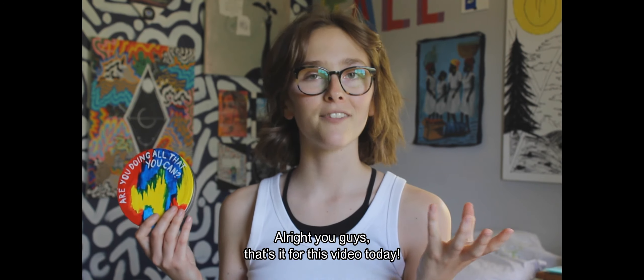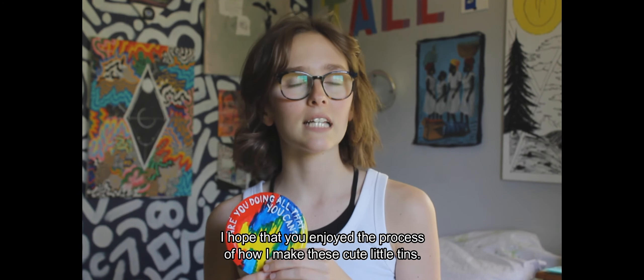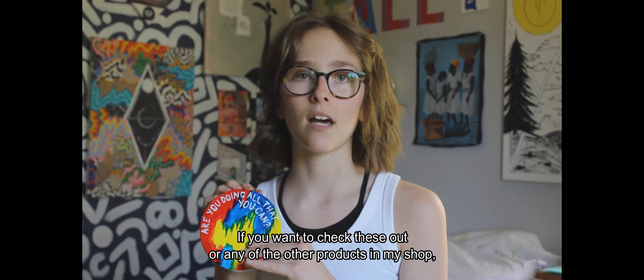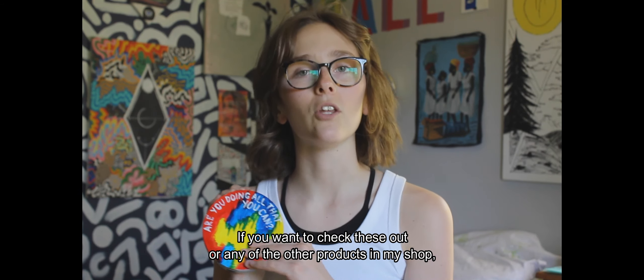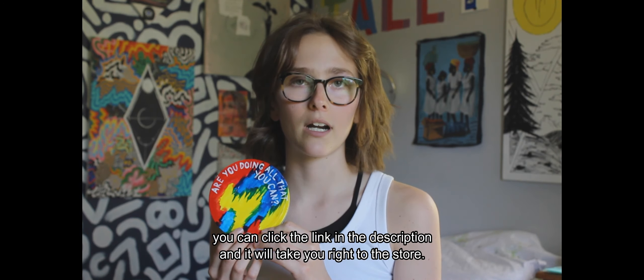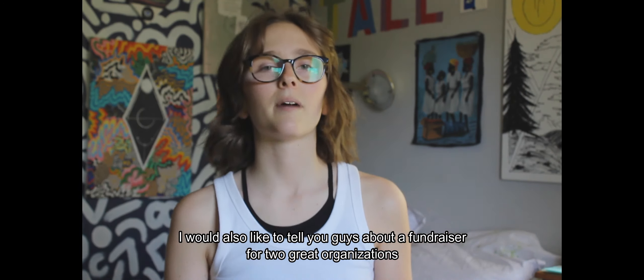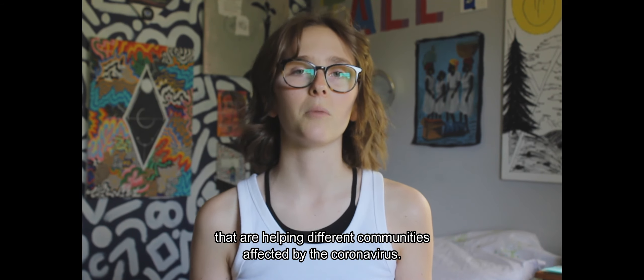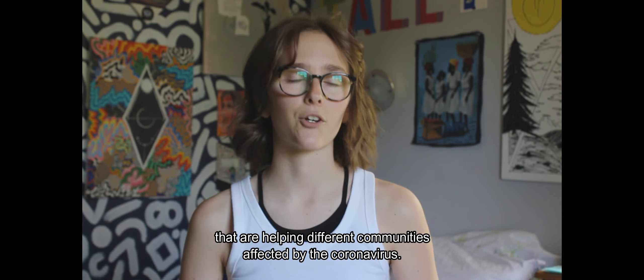Alright, you guys, that's it for this video today. I hope you enjoyed the process of how I make these cute little tins. If you want to check these out or any other products in my shop, click the link in the description. I'd also like to tell you about a little fundraiser I'm doing for two great organizations helping different communities affected by the coronavirus.